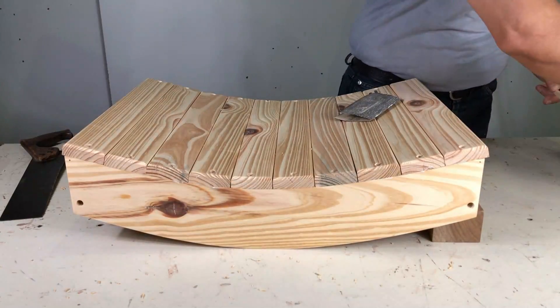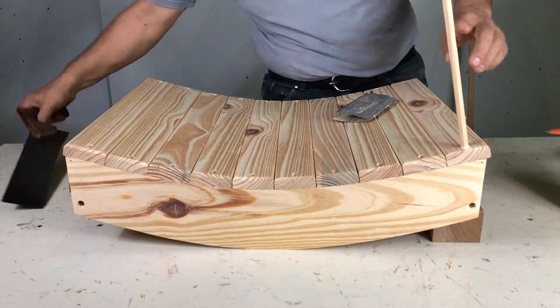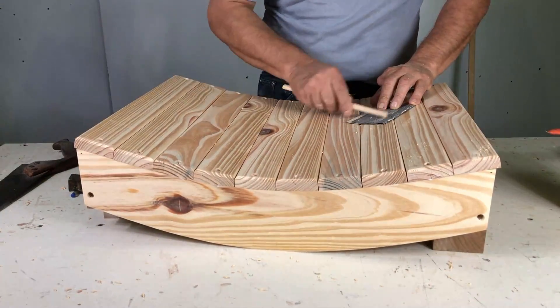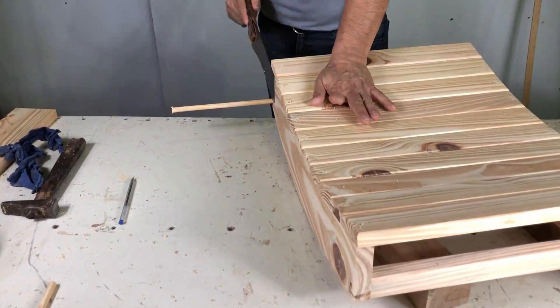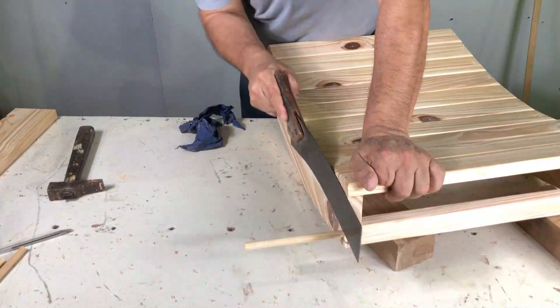Empezamos a tarugar primero, antes de colocar las patas, porque es más cómodo de esa forma colocar los tarugos. Siempre le paso una lija a la punta para dejarle un poquito de punta para que se clave mejor. Le coloco cola, lo limpio y lo corto. Así lo hago con todos los taponcitos.